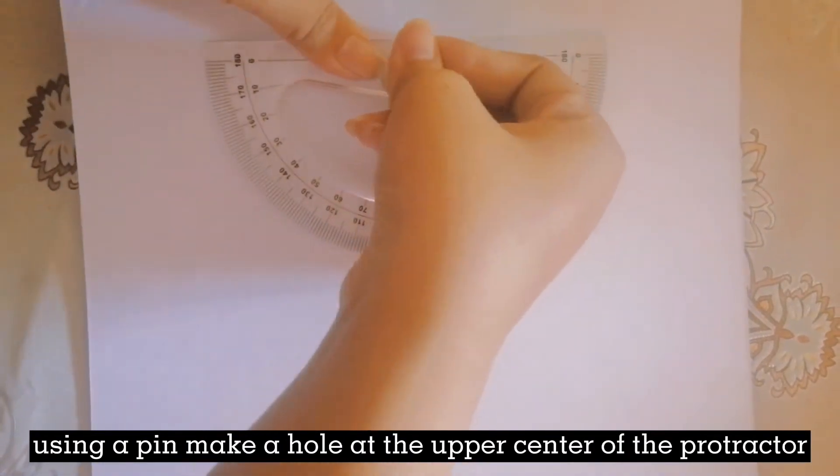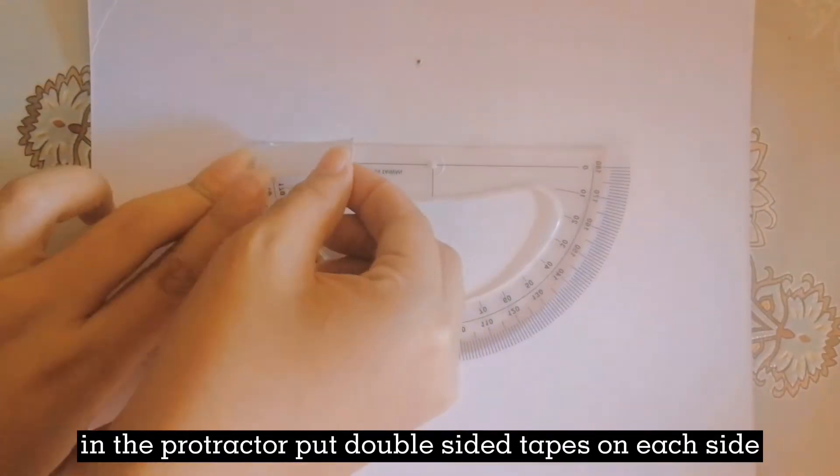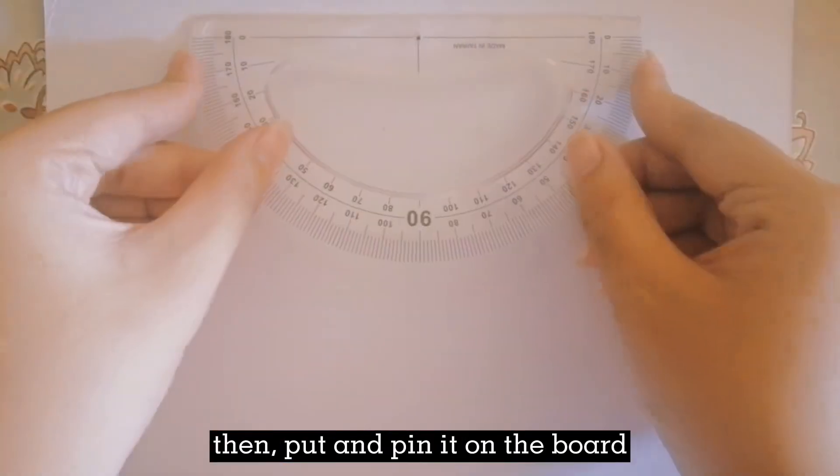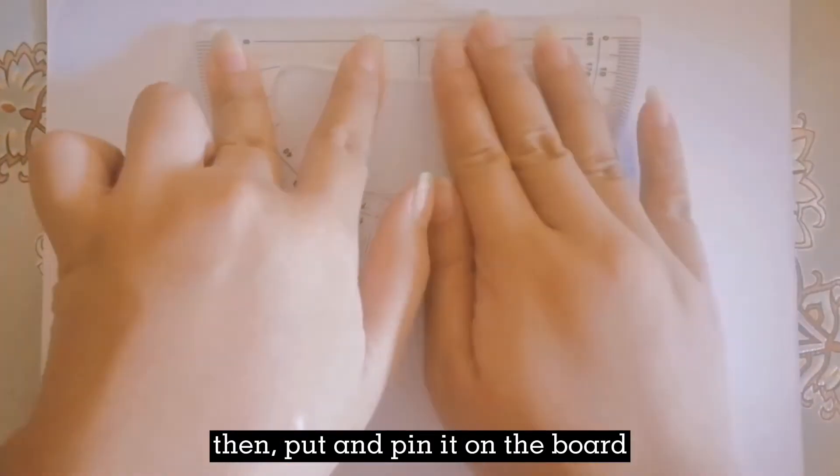Using a pin, make a hole at the upper center of the protractor. In the protractor, put double-sided tapes on each side. Then, we have to put and pin it on the board.